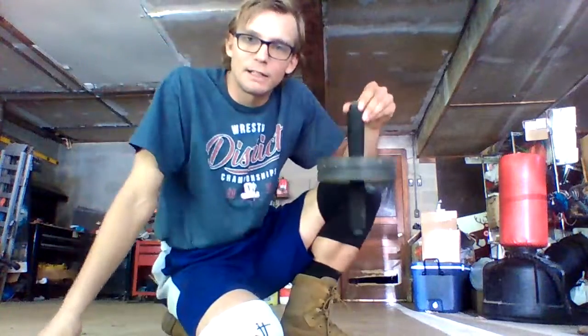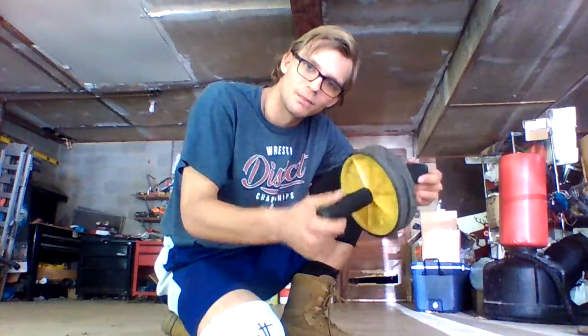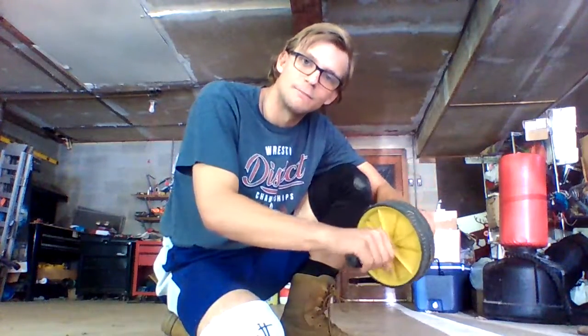It's a very cheap piece of equipment that you could probably make yourself. I'm sure you can find plenty of guides for it on YouTube. It's simply a wheel on a simple stick. It goes on two sides, just big enough for your hands, just like this.